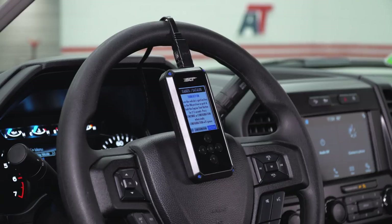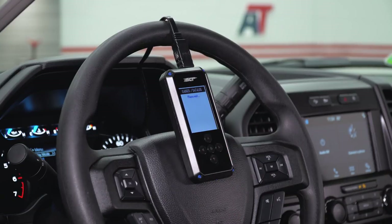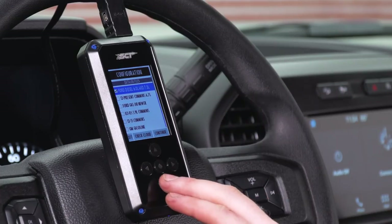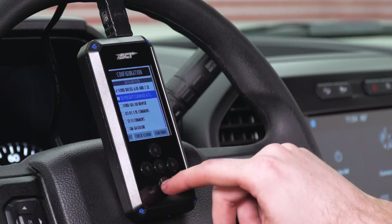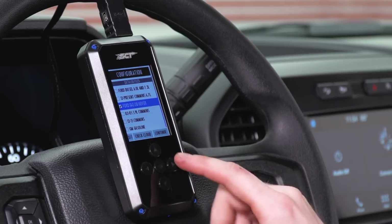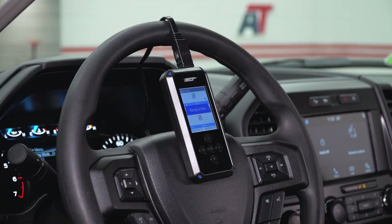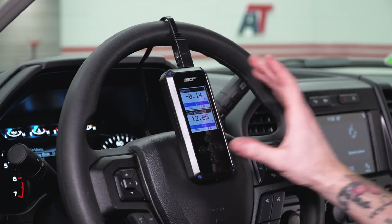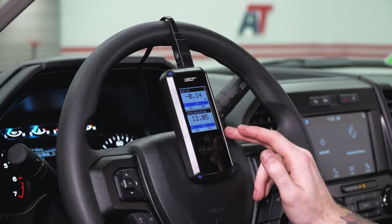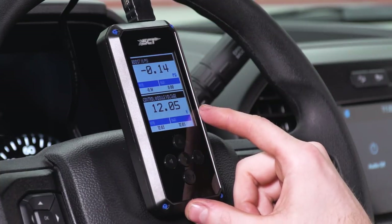The tuner allows you to monitor all the parameters located inside the PCM in real time. Basically, you have a bunch of digital gauges — you can monitor things like your oil pressure, temperatures, timing, and all sorts of good stuff. You have to set this up if it's your first time. Since we're using our EcoBoost truck, we're gonna select Ford Gas 08 or newer. Once you've selected your appropriate vehicle, hit the right arrow to select Continue and click OK.